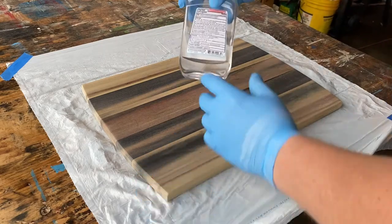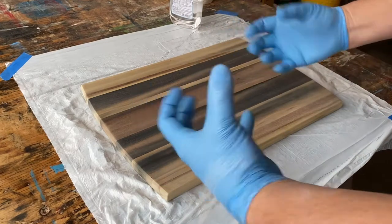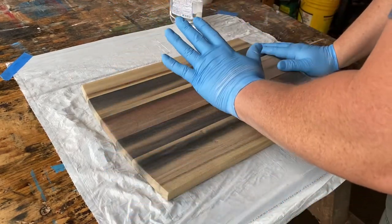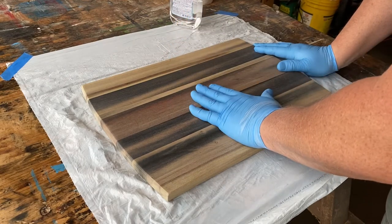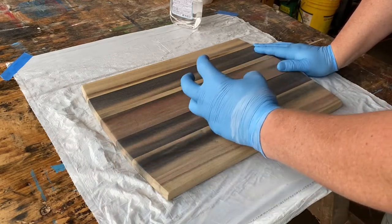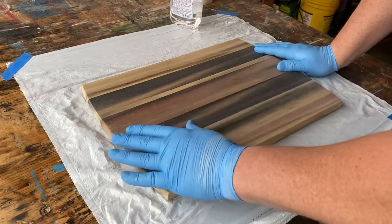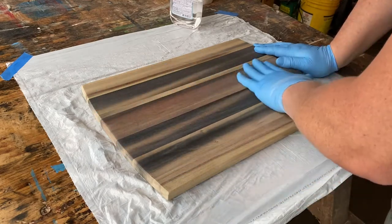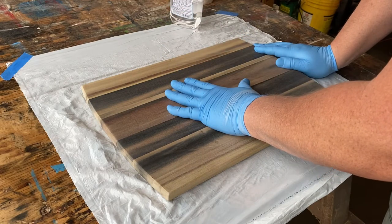So we're just going to put some mineral oil on it and watch it come alive. Just so you know, we put this together, sanded it down to 150, then we sprayed it with water, let it dry, raised the grain, sanded that back down to 150, sanded it to 220, then finally sanded it to 400, which is super glassy smooth. And I believe that's going to give us the final result that we want.